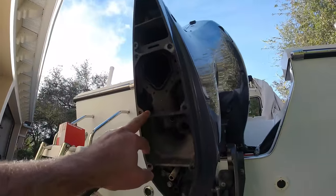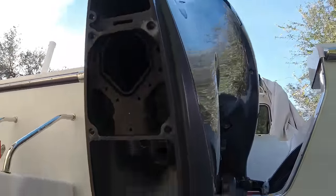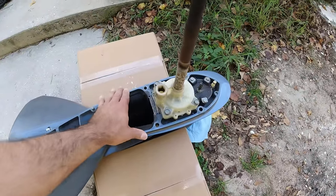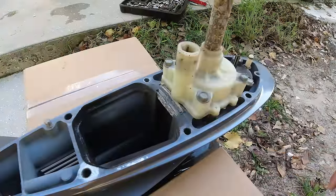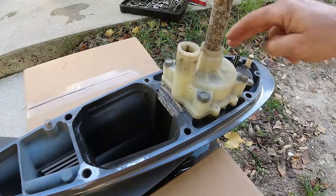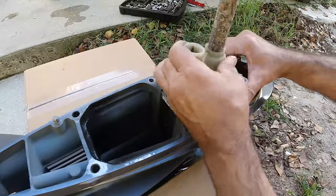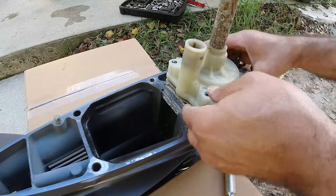Now that the out drive is out, inspect everything here. I set the lower unit between two boxes pinched into the ground so I can work with it and it's not going to tilt anywhere. We're going to remove these bolts and move the housing. There we go — 260 hours, let's see how it looks.